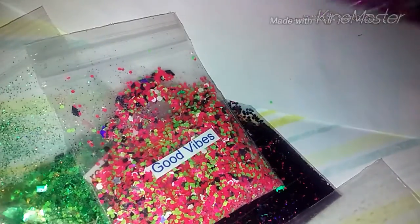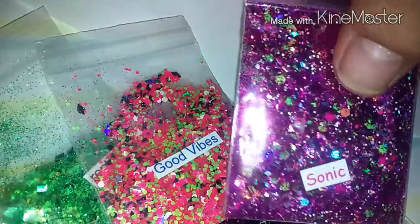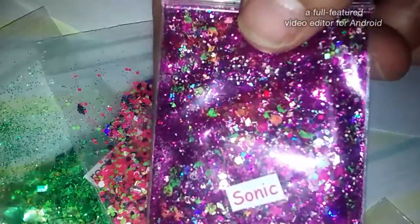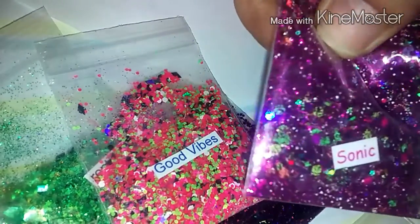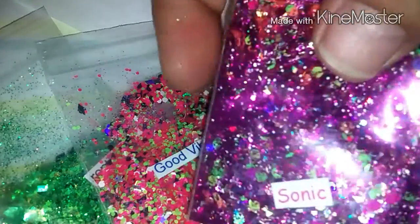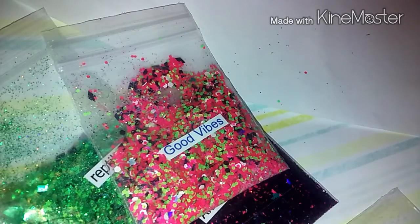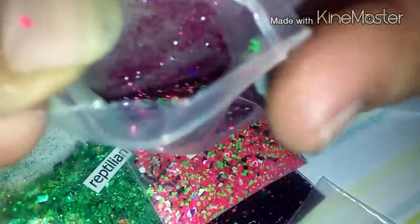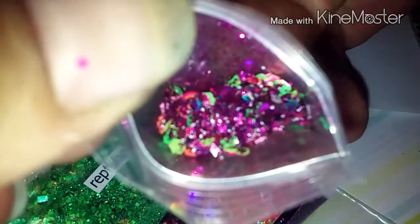This one's pretty and it's called Sonic. It's like a purple with a little bit of hot pink matte, neon green matte, some metallic, some holographic, and hexi. It's really pretty. I like it. That one again was called Sonic.